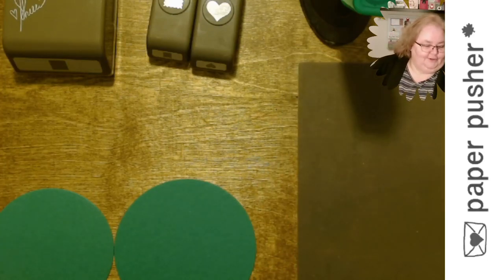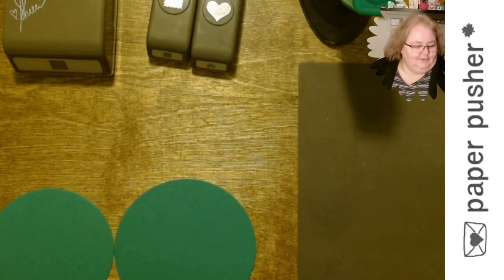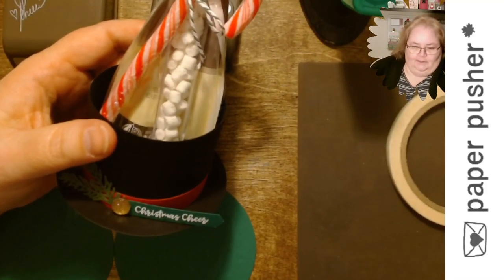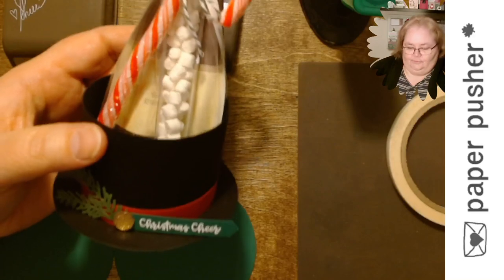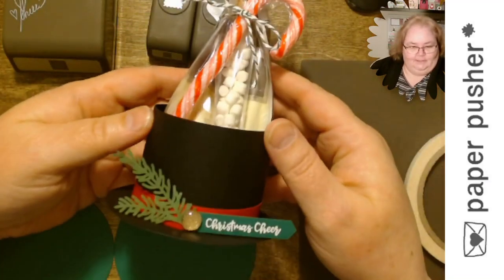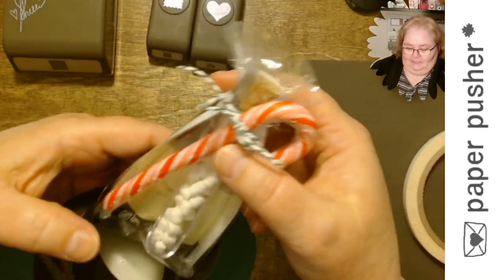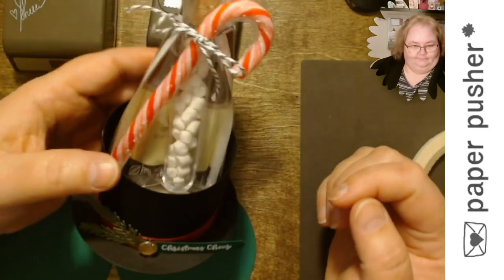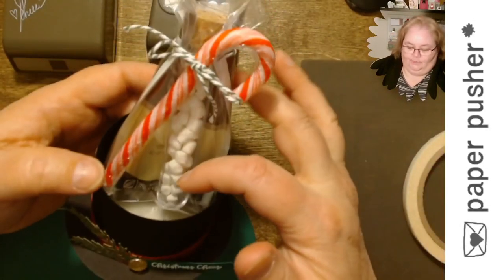Tonight we're going to do 3D Thursday. I've got my Thursdays figured out — the last Thursday is going to be my paper pumpkin day, but I love to make 3D projects. At least one Thursday a month, possibly two, we're going to make it 3D Thursday. What started the whole thing was one of my favorite Christmas treats: my snowman hat. In it is a hot chocolate, some little mini marshmallows in a tube, and a little candy cane, and you tie them all together.